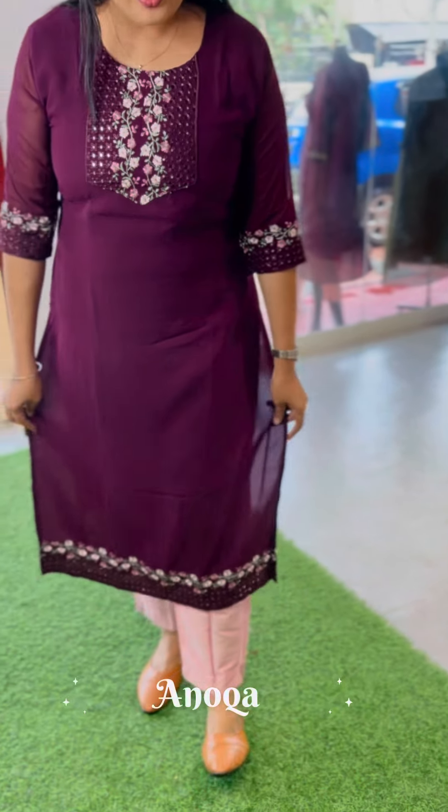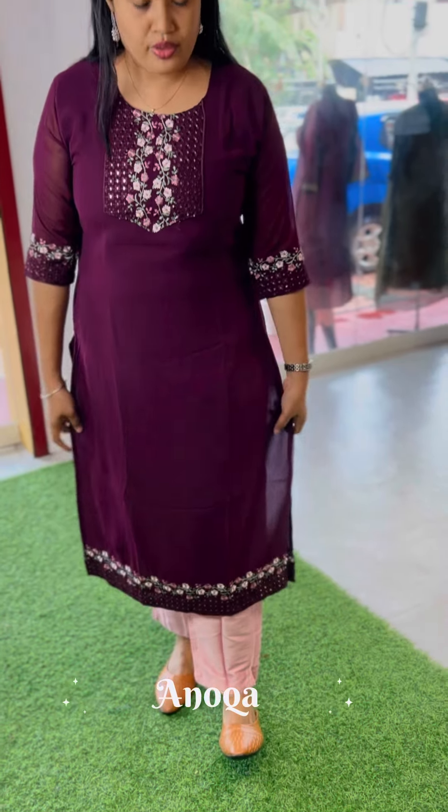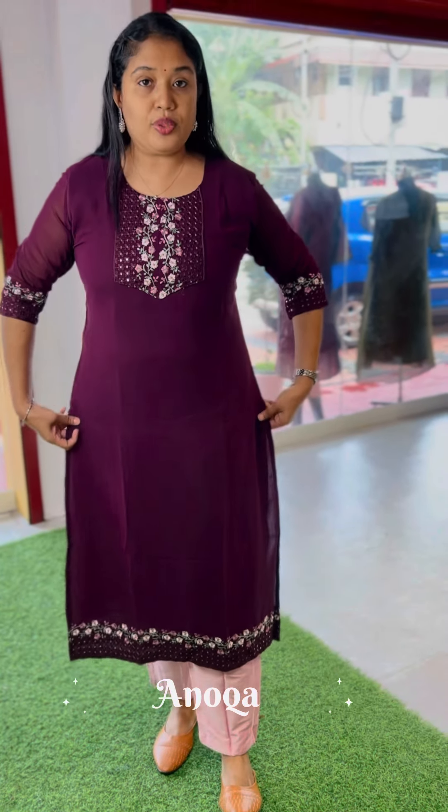Hi everyone, welcome to Anoka. We are going to do the George's — this is the end of the sleeve, this is the end portion.